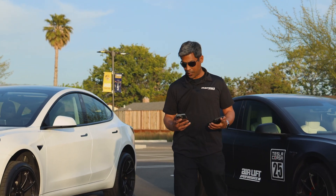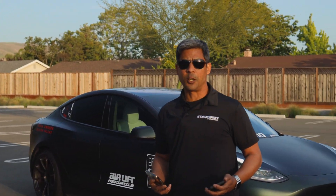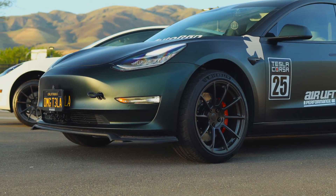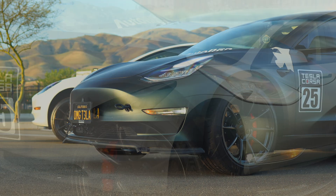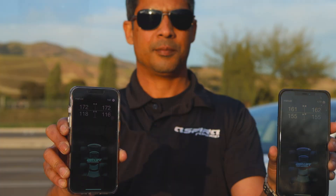We've got maybe five more pounds we can get in the universal air kit. The airlift kit is already maxed out — it's not moving. Alright, take a look at this: airlift versus UAS.